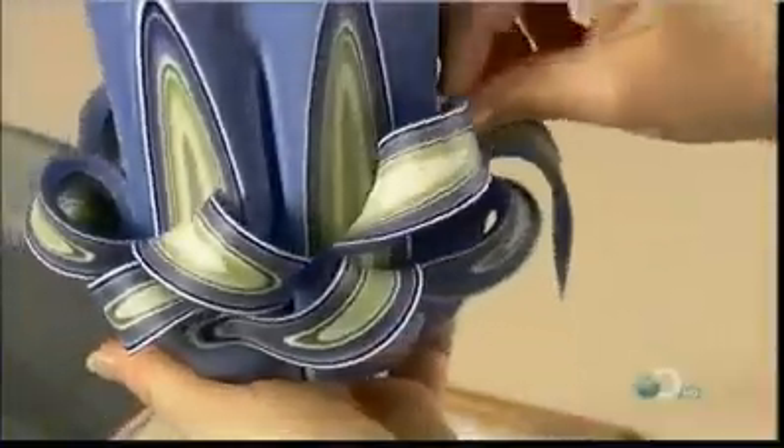On the second row, she curls each row in the opposite direction to the one before. She carves a total of four rows, with the last curls fixed upright.